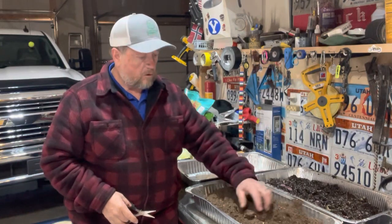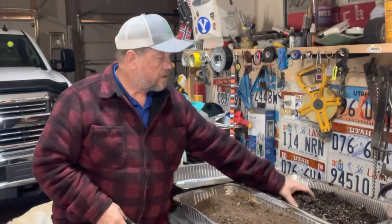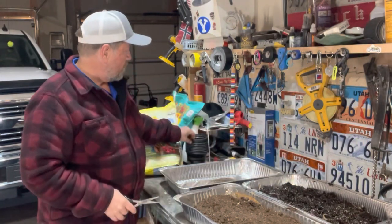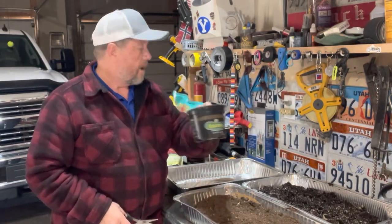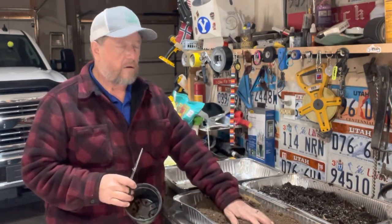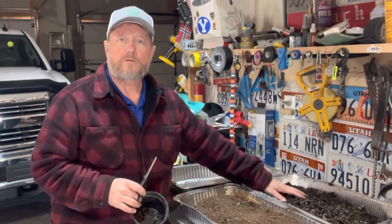In this tray I've just got regular old potting mix — I got this a while ago before seed starting mix was available. We're going to mix some of this potting soil that was left over, along with some soil that came out of poinsettias we had in the house over Christmas time.